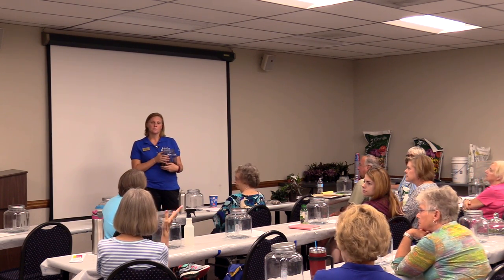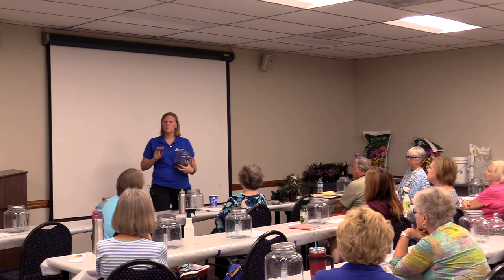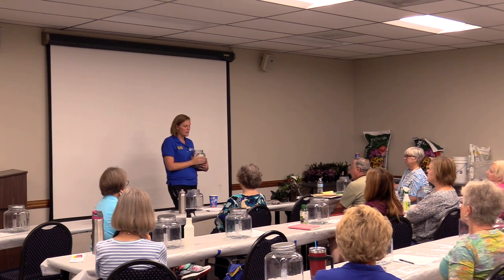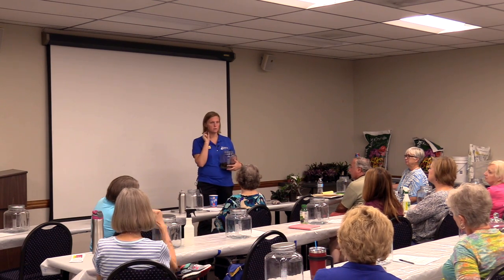Can terrariums do well under artificial light like in an office? They will do well for a while. If you start seeing plants get leggy and the color starts to fade, then give them a little extra light. In that situation, you can add a small amount of liquid fertilizer — about a quarter of the recommended rate — just to help get them back healthy.